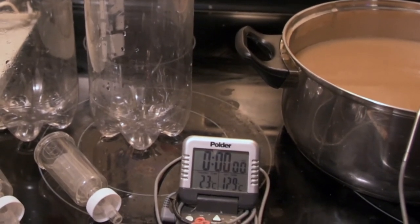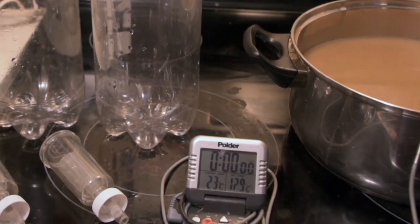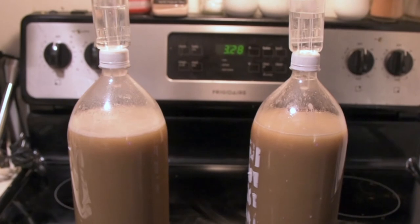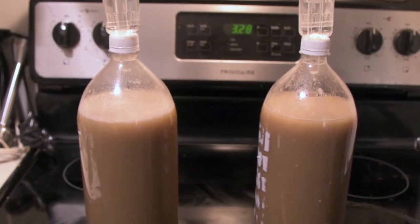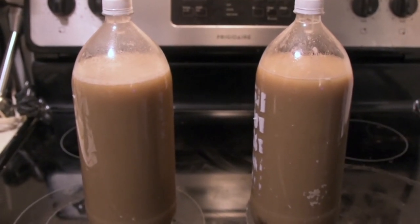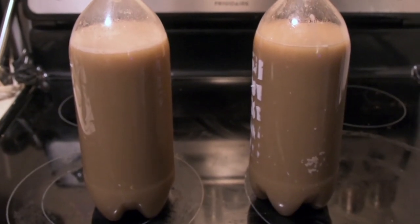If we did use brewer's yeast it would change the character of the beer in a very substantial way and give it flavors we wouldn't expect from an Egyptian beer, so we're trying to get something relatively close. I'm going to put in the yeast, bottle up the bottles, cap them off with a couple of airlocks. After putting in the yeast and wort, I topped off with a little water and took a final gravity reading of 1.036, so it should be a really nice beer. Now it's just sit and wait and let them ferment until they're done.